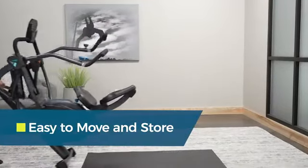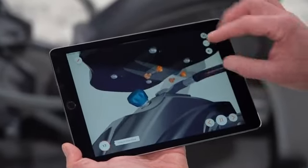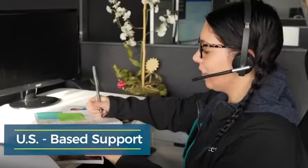Experience the Teeter difference. Assembly is frustration-free with 3D guided instructions via the Build tab. Plus, our team of product experts are here to help you every step of the way.